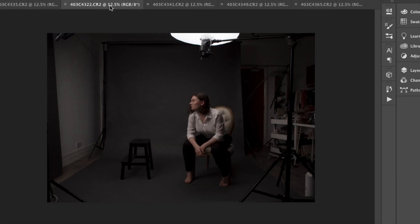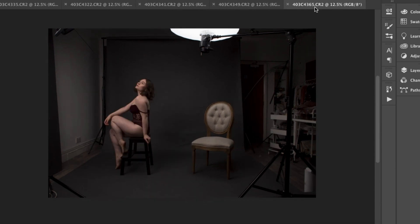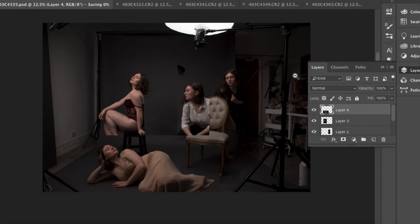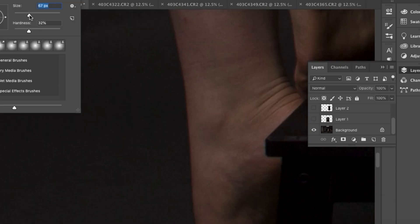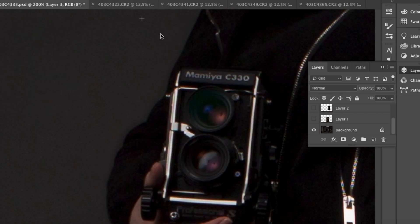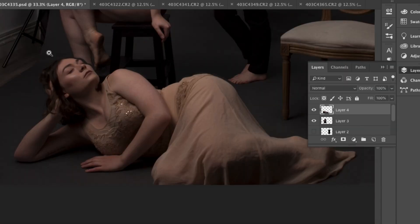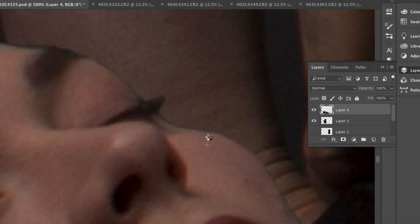Once all of the images have been selected, I begin the process of stitching them together in Photoshop. When creating a multiple self-portrait it's super important to keep the camera on a tripod and not move it whatsoever, because even a slight change in angle or composition can make the post-production process so much more difficult. I used the central figure as a base, then used the overlay tool to quickly position each character exactly within the frame to ensure there were no errors or overlaps.